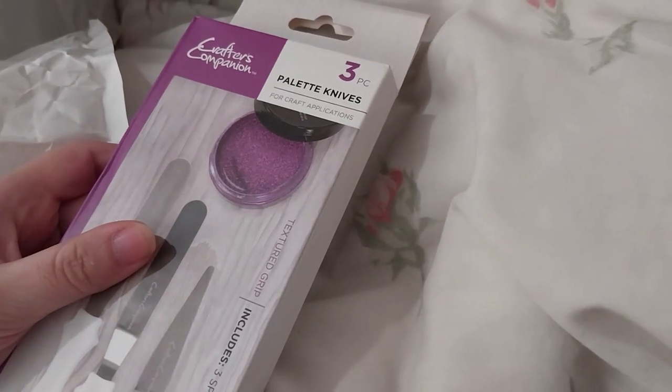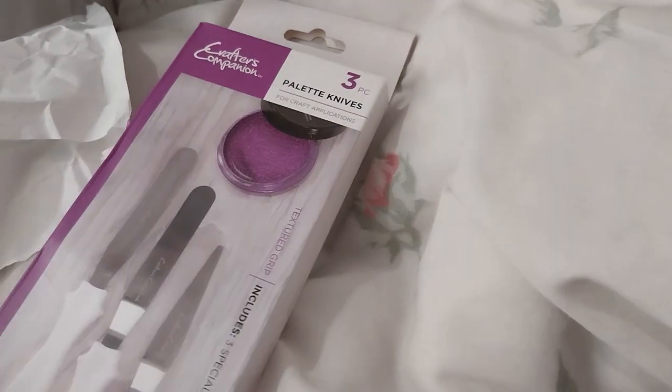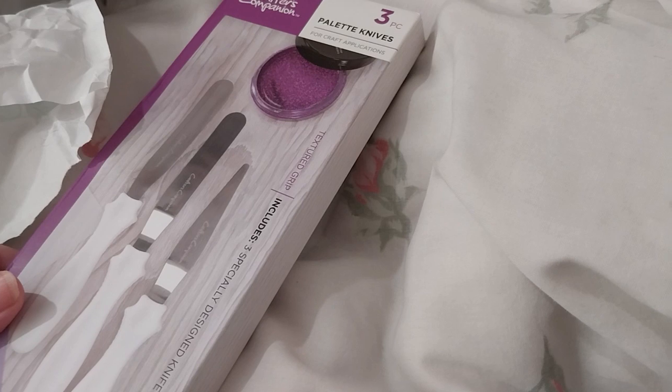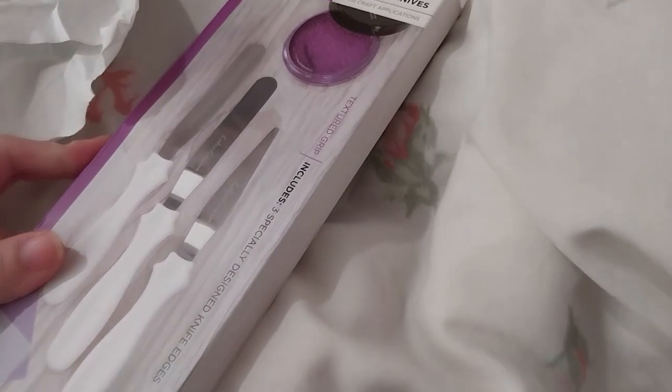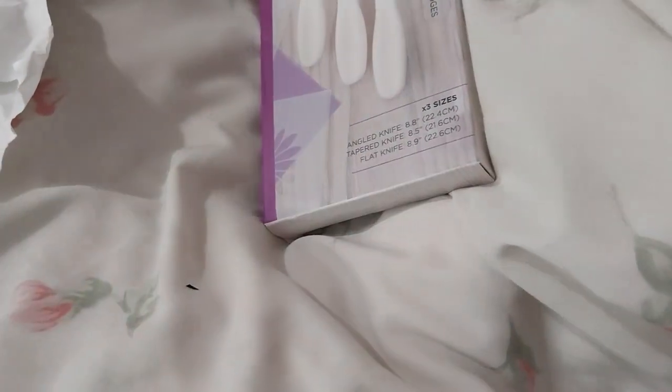I actually did the 10 dies for 10 pounds deal, as well as some of the extra stuff that was in the outlet sale. I've got some palette knives, a three pack — this is for the glitter paste and stuff. I have some glitter paste I've never actually used yet because I didn't have those.